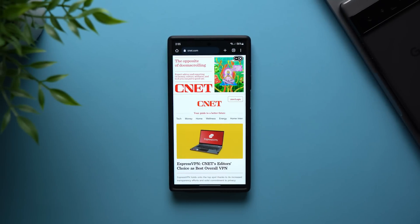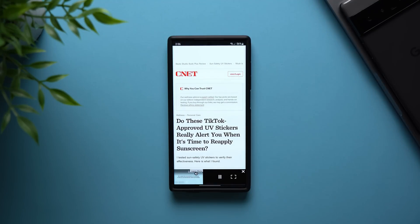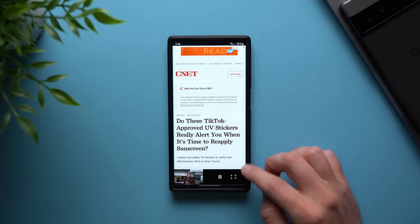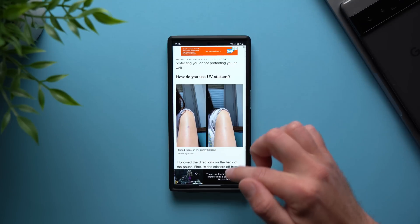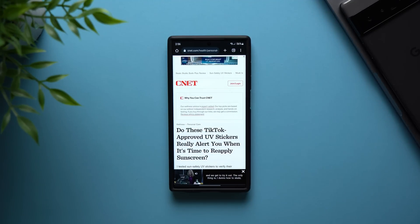Now let's move on to the final tip — you guys are going to love this. If you browse the web every day, one thing you run into constantly is ads everywhere, just interrupting your experience. You can see on this page there's a banner ad up here, a video playing with audio down here, and if I scroll through there are ads everywhere — sponsored ad segments, video ads with audio, just pretty much everywhere. Now there's a secret setting you can enable on your Galaxy — and really any Android phone — that's completely free, requires no third-party apps, and will block all of these ads.